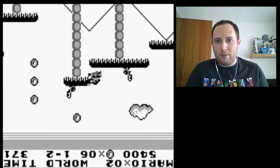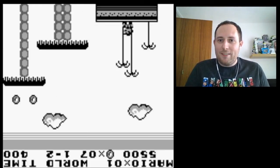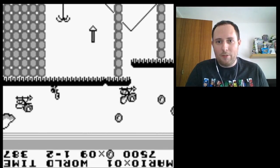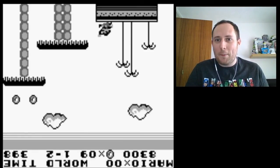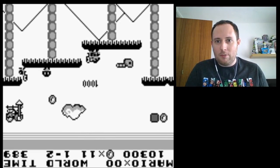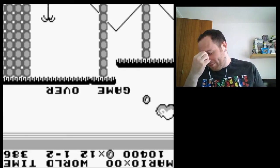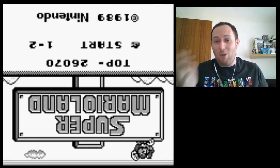Let's see if I can do it. Come on. So close. Got to start from the beginning each time. So hard to time those jumps. I can see my concentration face now. Well, after such a promising start, I was expecting that to go a lot better than it did.